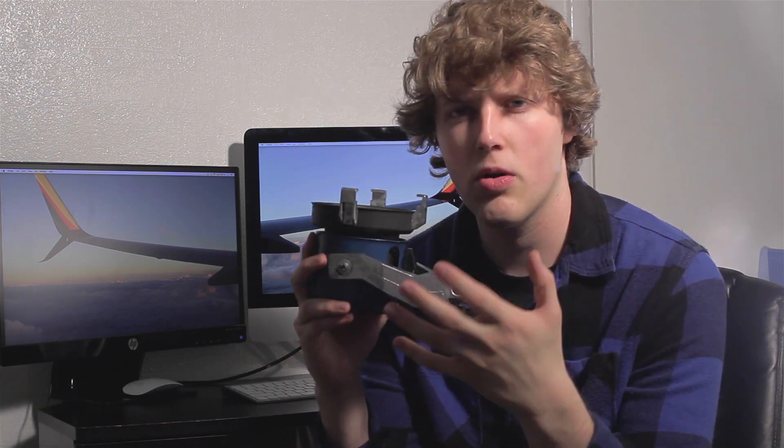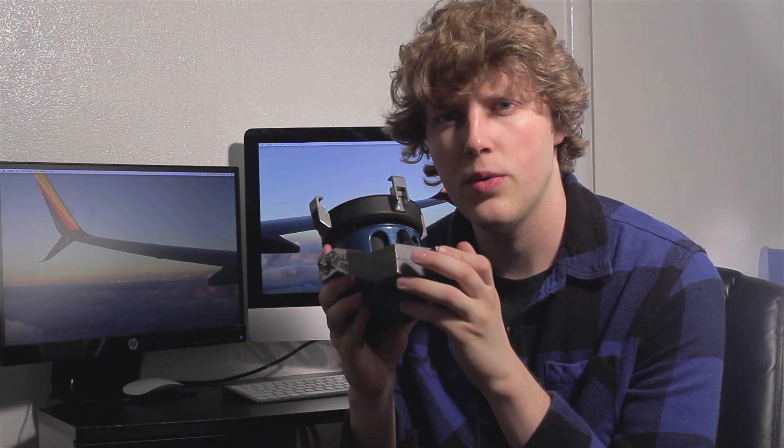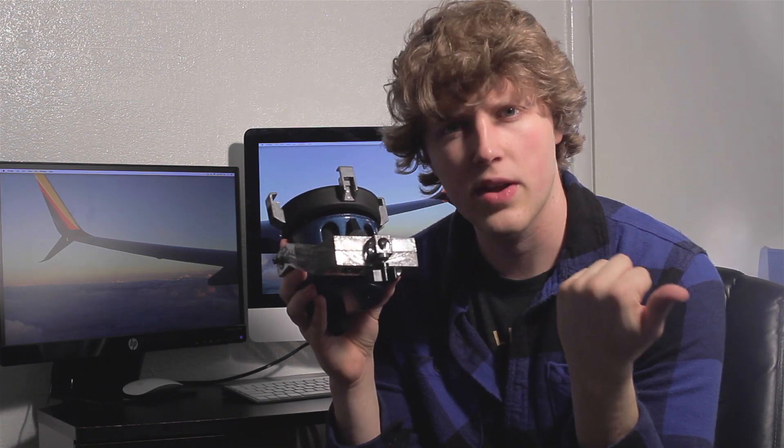Another con is that they're kind of an older light, so they're going to be a little beat up. This one doesn't have the turning knob right here, and this one doesn't have the top piece to hold the barn doors in. They're also an odd brand, so it will be a little harder to find different pieces for it, such as the barn doors. It also has a really unique receiver pin on it, and the only light stands I know that have this receiver are the Colortran ones.